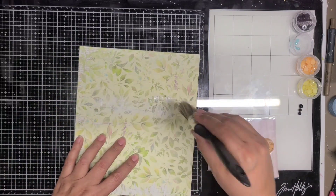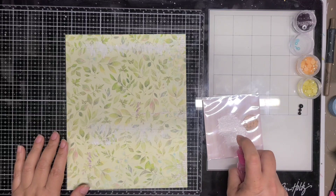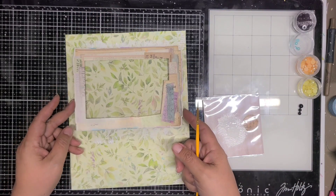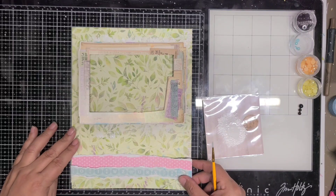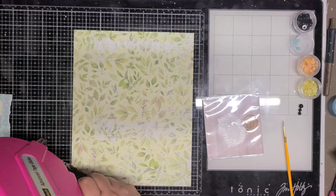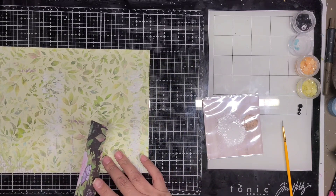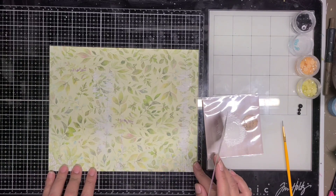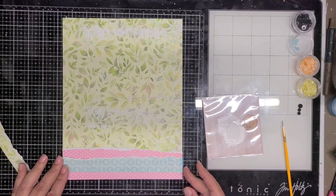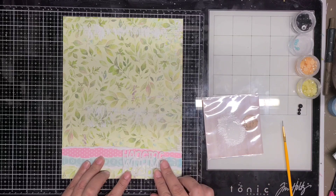We had fun taking the picture and I just wanted to get that documented. I'm using Simple Stories 'In Bloom' collection, and this green paper was absolutely my favorite — I actually have three sheets of it and this is the first time I've used one. I took one of the four-by-six chipboard frames and peeled it off so it's a little bit flatter to the paper, because I'm going to add acrylic on top. I lined up two of the other pattern papers and then one more piece of the green one at the bottom, laying the pink one down first.